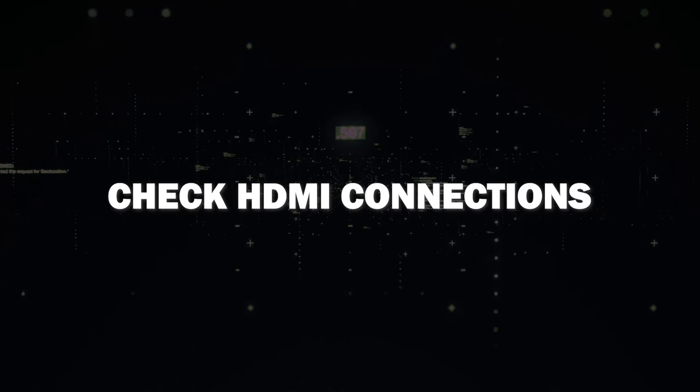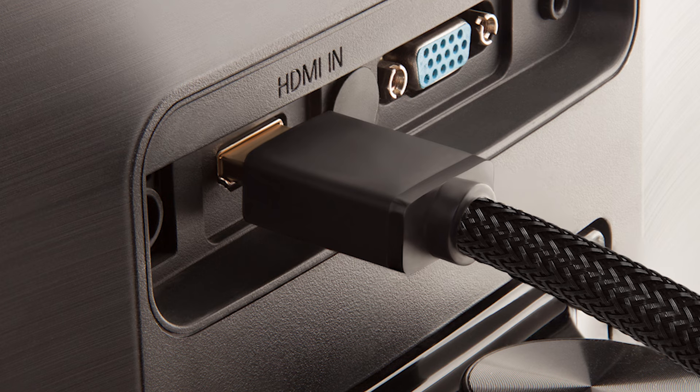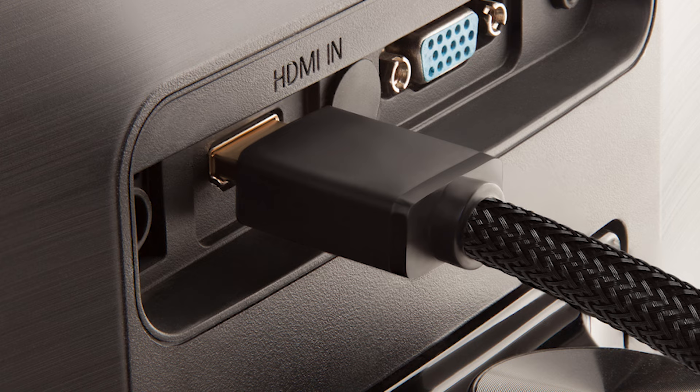First things first, check your HDMI connections. Ensure that all cables are securely plugged into your TV and check the HDMI cables to the device that you're connecting to. Sometimes it might be a simple problem of an HDMI not being plugged in all the way.